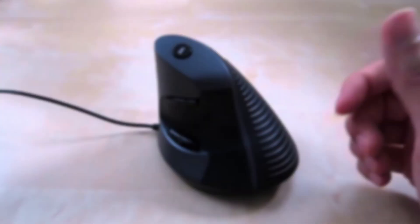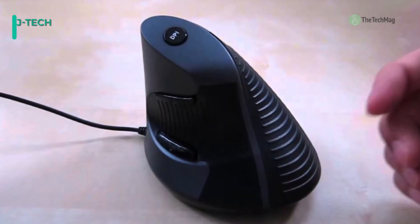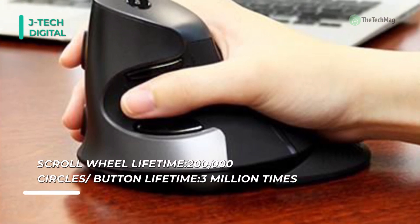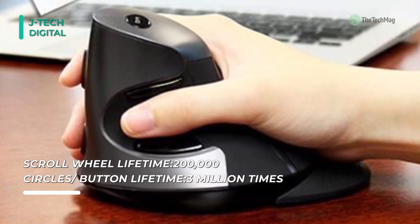To start off the video, we have the JTEC Digital Mouse. This mouse is ideal for anyone who experiences wrist or hand fatigue when using a conventional mouse. Its vertical layout reduces the torsion of the forearm and wrist caused when employing most other mice. The scroll endurance also comprises a detachable palm rest to lessen the drag on the desk surface.